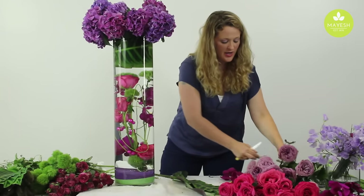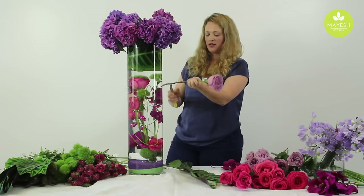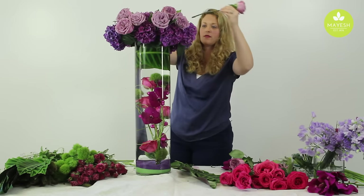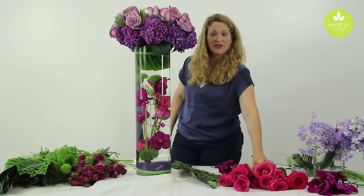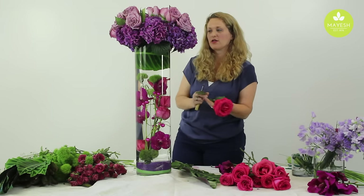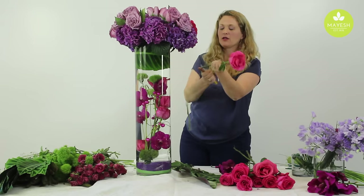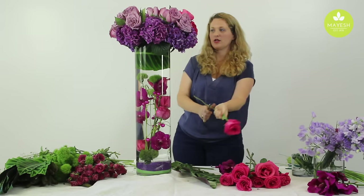I'm going to work in some roses next. We have these awesome dulceta garden roses — they are fragrant and luscious and beautiful. I'll continue adding some of these amazing pink Floyd roses that smell so good; that's going to make this arrangement really fragrant. I'm color grouping them in blocks of color, which is really going to make a nice statement in this arrangement.